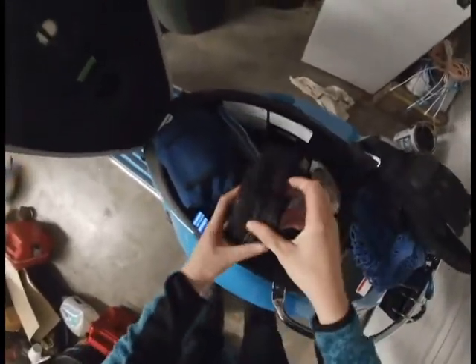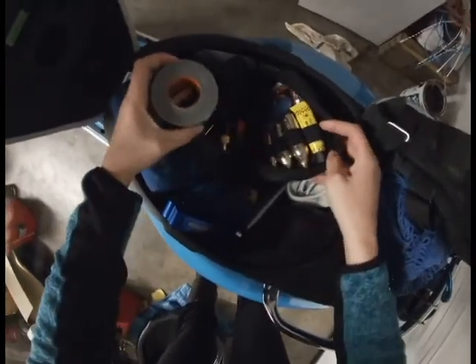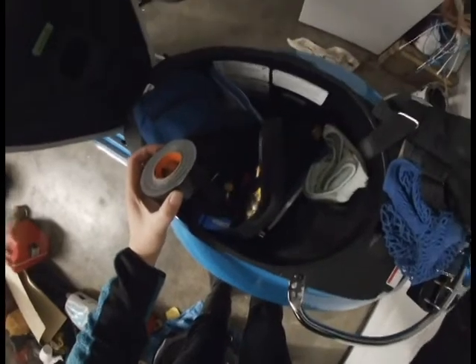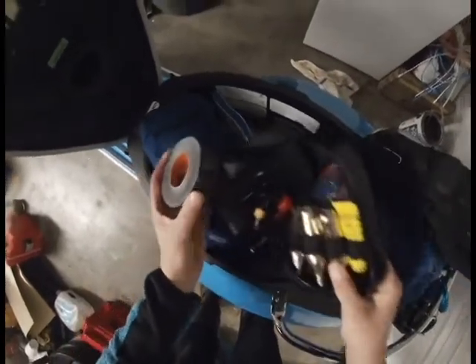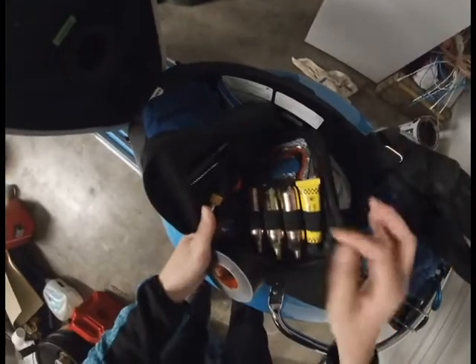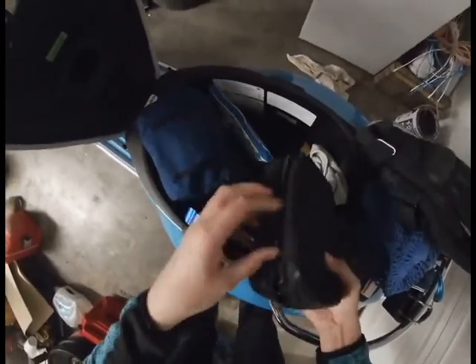This is pretty fun — this is a tire patching kit. So if I run into any trouble and I actually need to patch a tire, I can patch the tire, and then here I have a little air compressor so I can actually put my tire back up to its proper air level.